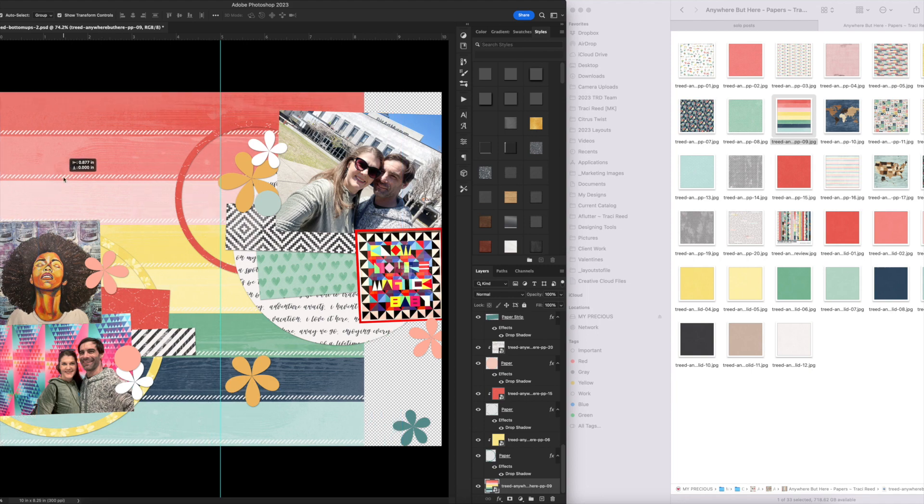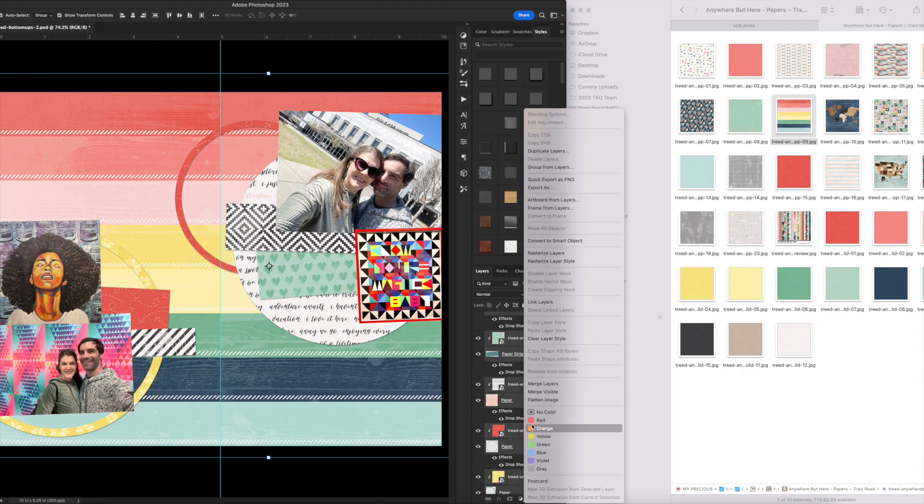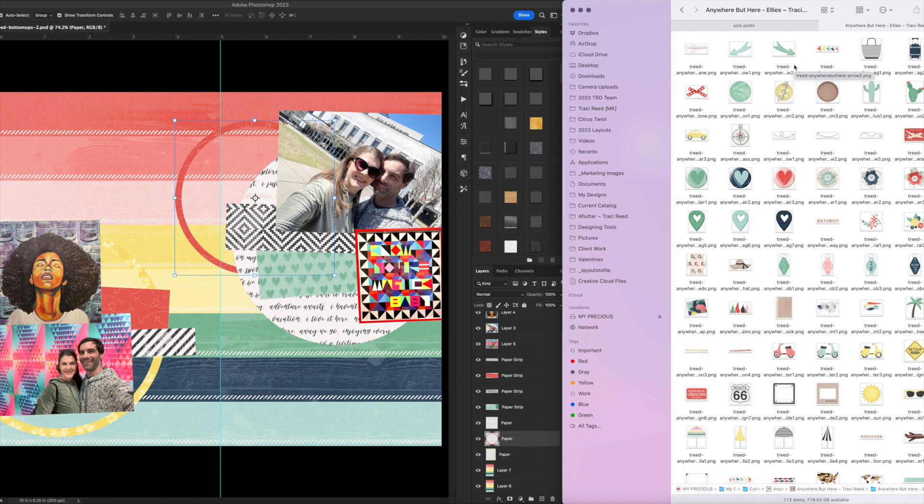Now I'm going to change out the background paper to something more colorful. I thought I'd want something plain in the background, but the rainbow wood grain really makes more sense — plus it doesn't clash with that green heart paper like the blue paper did. Green and blue are very similar in tone, so piled on top of each other they can blend together and clash. So I've merged all my paper layers to their shape layers and I'm ready to start rearranging and adding embellishments.